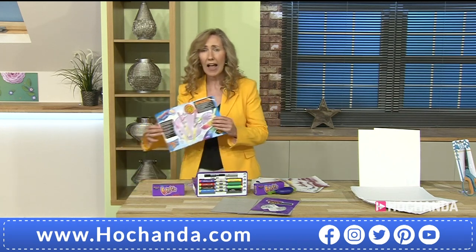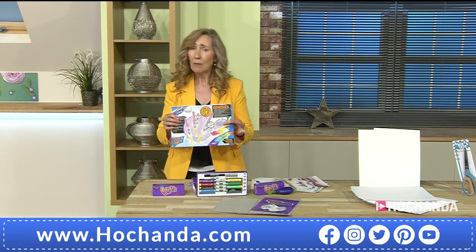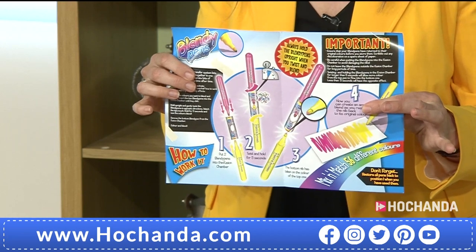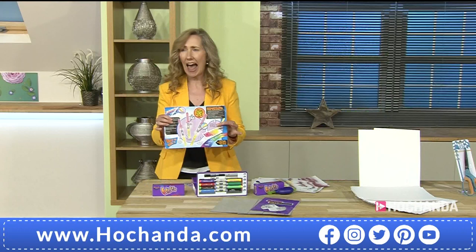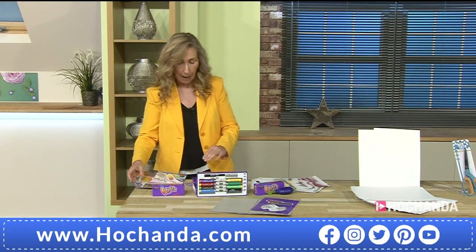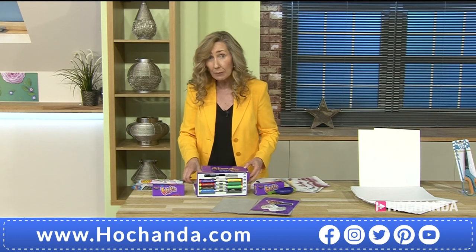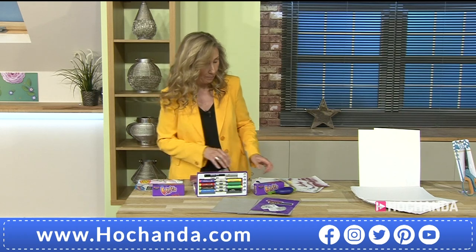This is everything you are getting, including full color instructions that are really easy to read and understand. Nearly 20% of the stock has already gone. We're busy on the phone lines with almost three-minute queues, so if you can bear with us please order online. We know you're there waiting and we appreciate your patience.